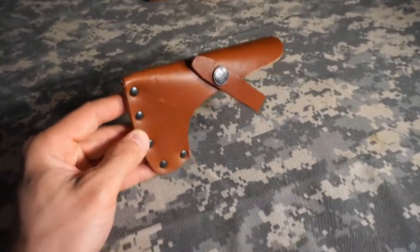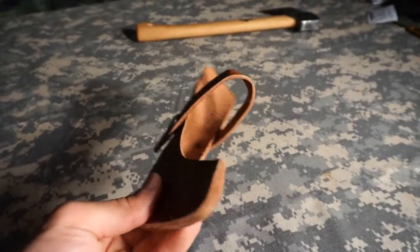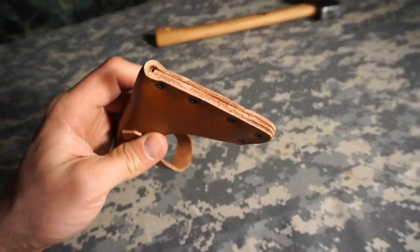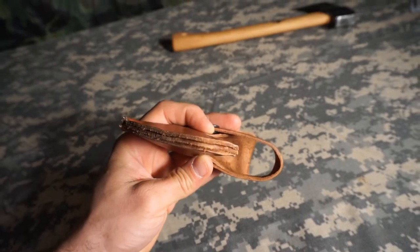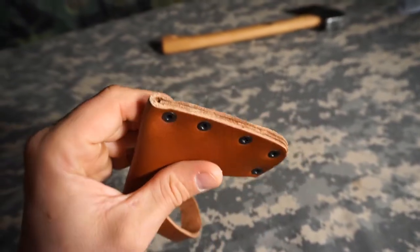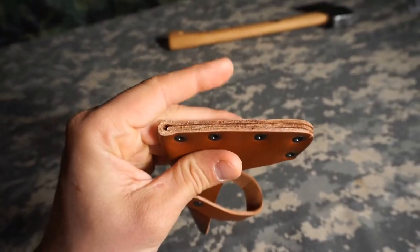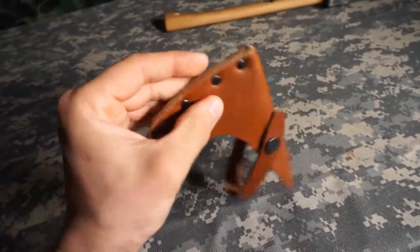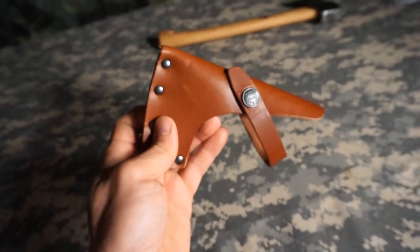Most people who review this hatchet talk about it coming with a really nice sheath. I mean, it's certainly not bad — it does the job and I'm not going to complain. But I don't know, I don't see this as being, like, really nice. If you look at what I guess you'd call the welt, it's not really smoothed out; it feels like it's not perfectly aligned and there's a little lip. I've just seen people who do some super nice leather work, and while this is totally suitable and does me just fine, I guess all I'm saying is I don't see it as being really nice the way some people describe it. Maybe that's just my definition.